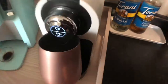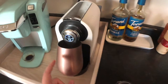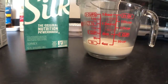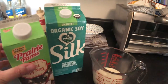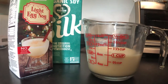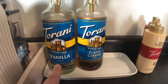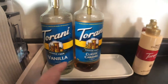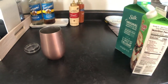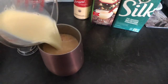I'm just gonna do like almost half a cup of milk and then do the rest with eggnog. Milk and eggnog combo — let's see how it is. I also added just a few pumps of this sugar-free vanilla because I'm really trying to use it up, and then I did one squirt of white chocolate. I heated this up for a minute and 30 seconds.